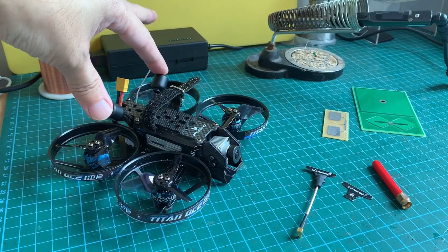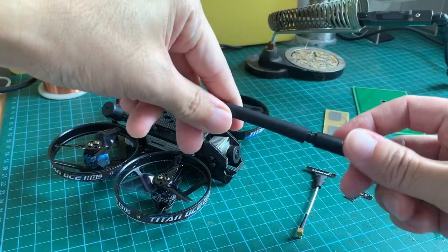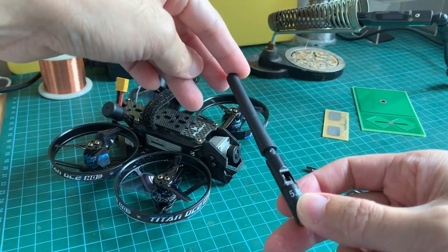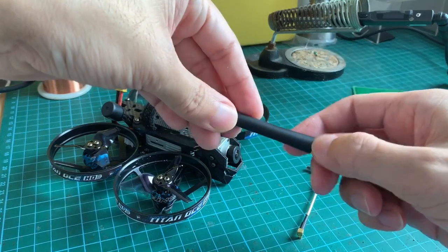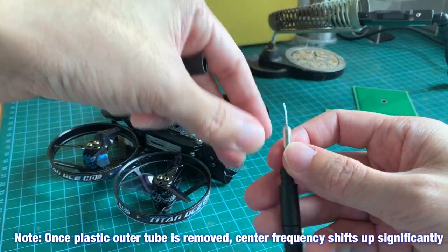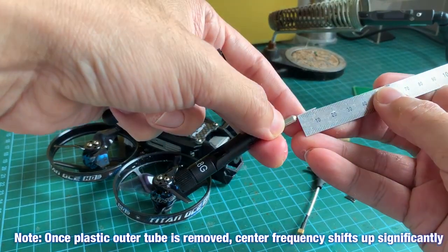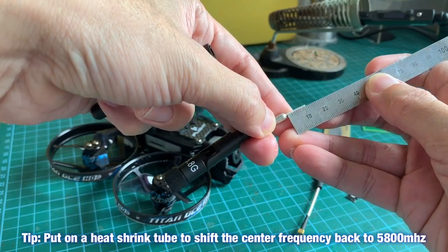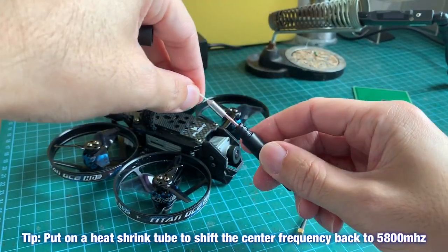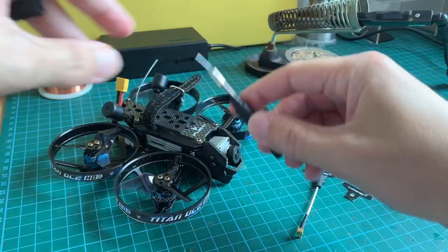By custom antennas, I basically mean nothing more than the antenna inside the rubber ducky generic 5.8GHz stock antennas like this one here. When you remove the outer tubing you'll find the antenna itself, which is actually a really short piece of signal element that is about 11mm in length, and it's really light. The Transtec Beater has two of these antennas to save weight.